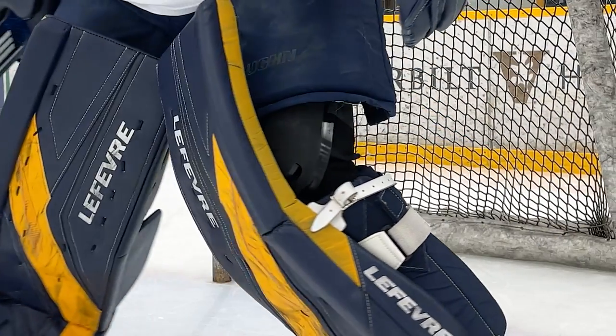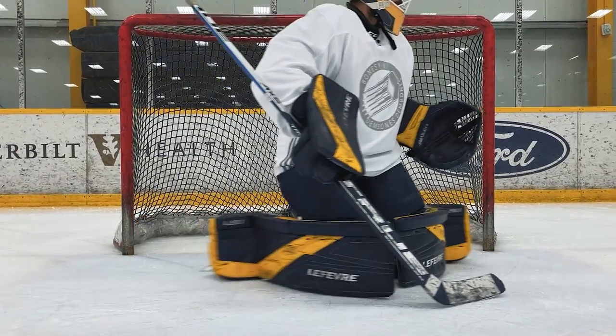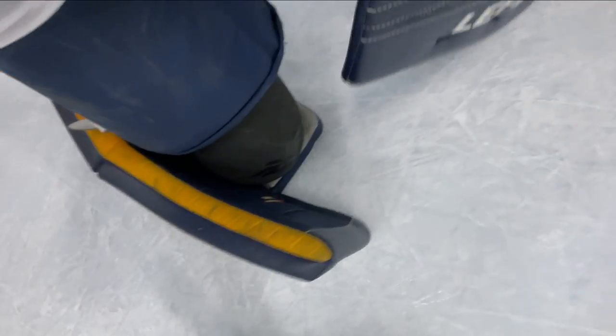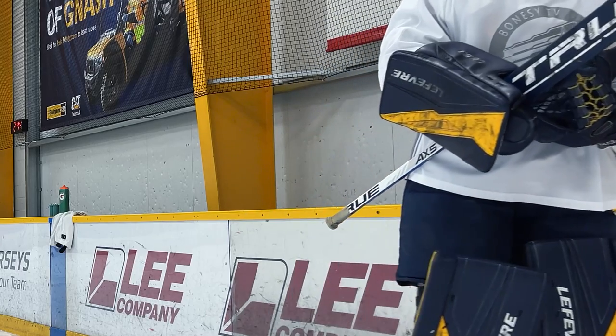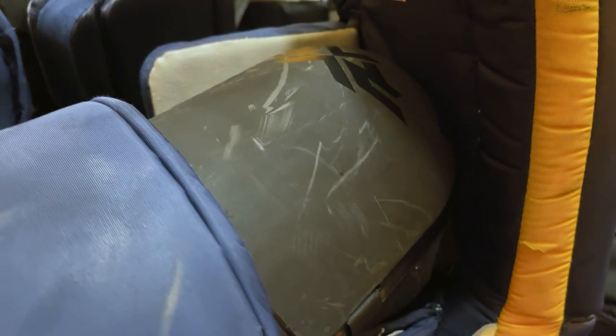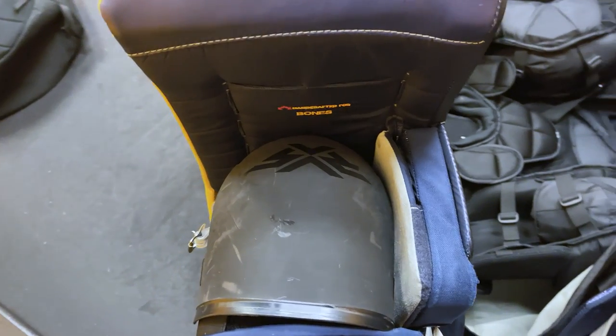Even though they're a more bulky knee pad, they definitely don't play like a bulky knee pad. Now let's jump into the pros and cons. Starting with the cons, these things are expensive — like shockingly expensive. I'll leave a link in the description below so you can find out for yourself. The other con is that the protective shell does get scuffed up pretty easily, so any little scrape or scratch is going to show up pretty easily on it.